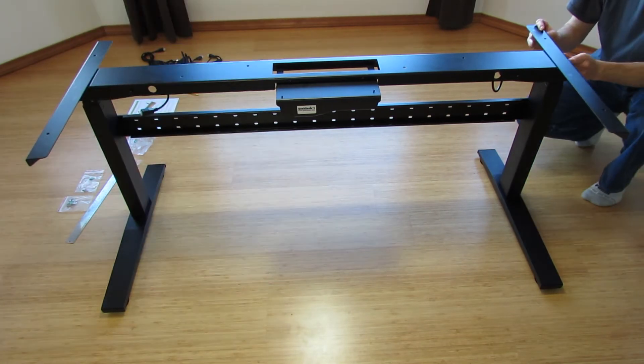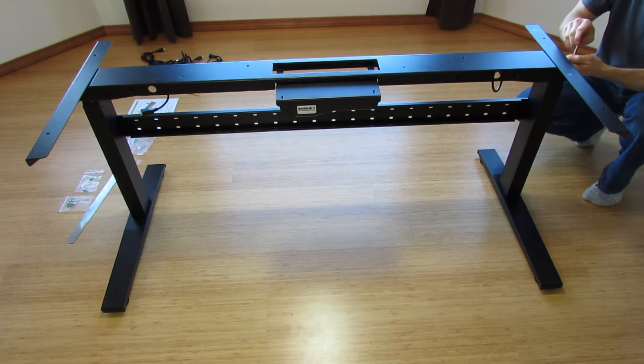But the manual does make a good point that you want to test the frame before attaching it to the table top.